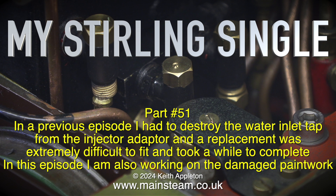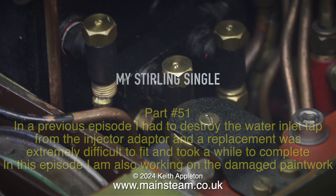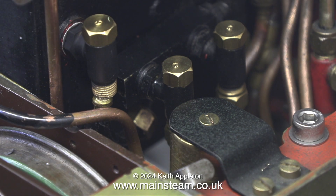In this episode I am also working on the damaged paintwork. The problem is getting the adapter to line up with the check valve so I can refit the union nut without cross threading it.